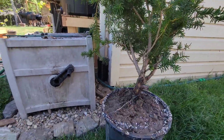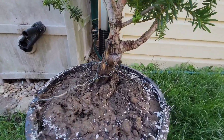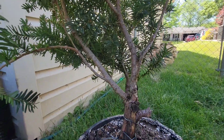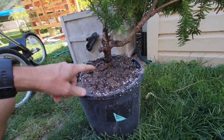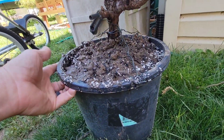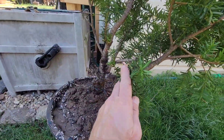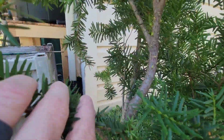There it is — all watered in and wired in. Let's see how it does; I'll update you on its survival. I'll keep it over here in the shade. It's got a pretty cool trunk — somebody had it up against their house so that side isn't so great, but it's still pretty cool. I don't know what we'll make of it, but we'll do something with it — it's already got little buds.